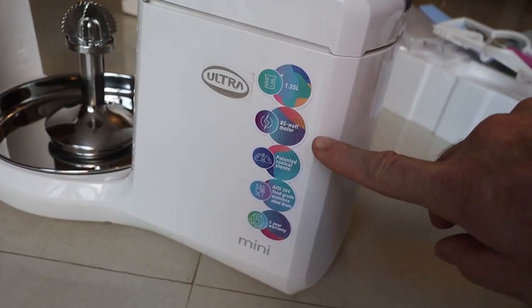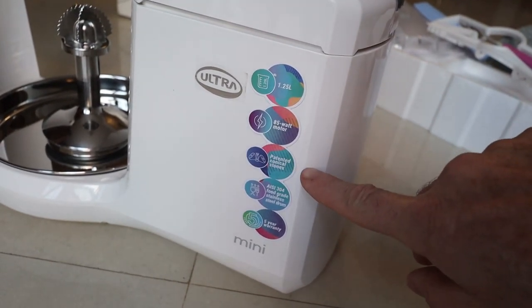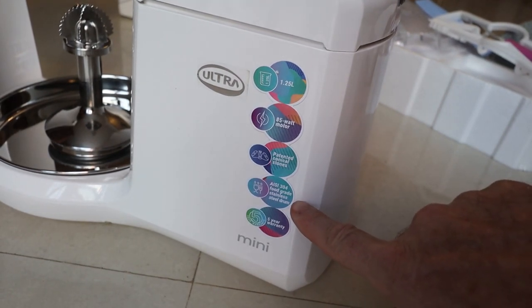Hi everyone, welcome back. Chitra here. In this video I will be sharing with you the review and demo of this grinder. First we will examine the features of the ultra mini wet grinder. This grinder comes with the manufacturer's warranty of five years. It has patented conical stones for the grinding, and this is really practical — it grinds quite fast.